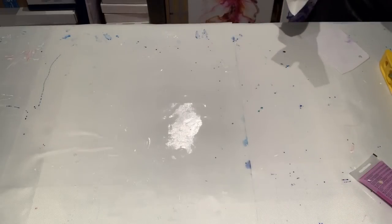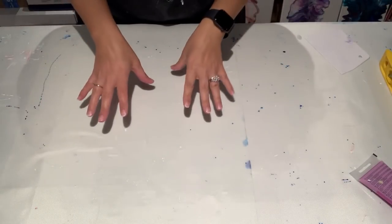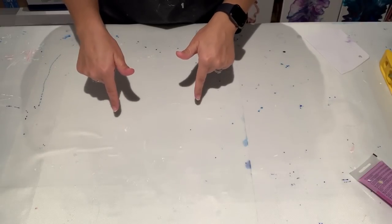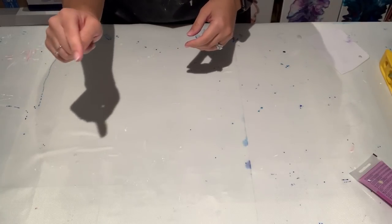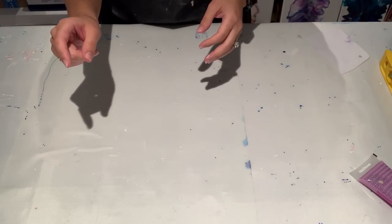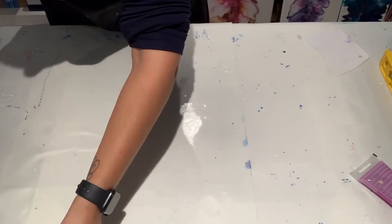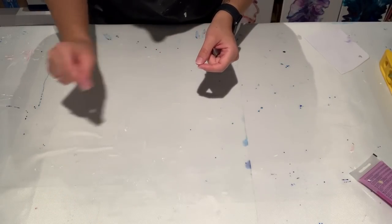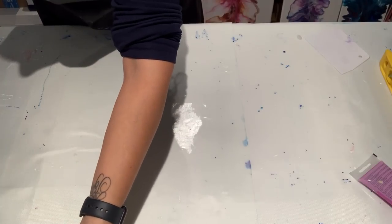Now I'm just going to move this out of the way. If you're interested in the silicone mats, I have the link listed below in the description. If you're watching from your phone or iPad, there's a little upside-down triangle — click on that and it'll expand. If you're watching from your computer, click where it says 'see more' and you'll see the description below.